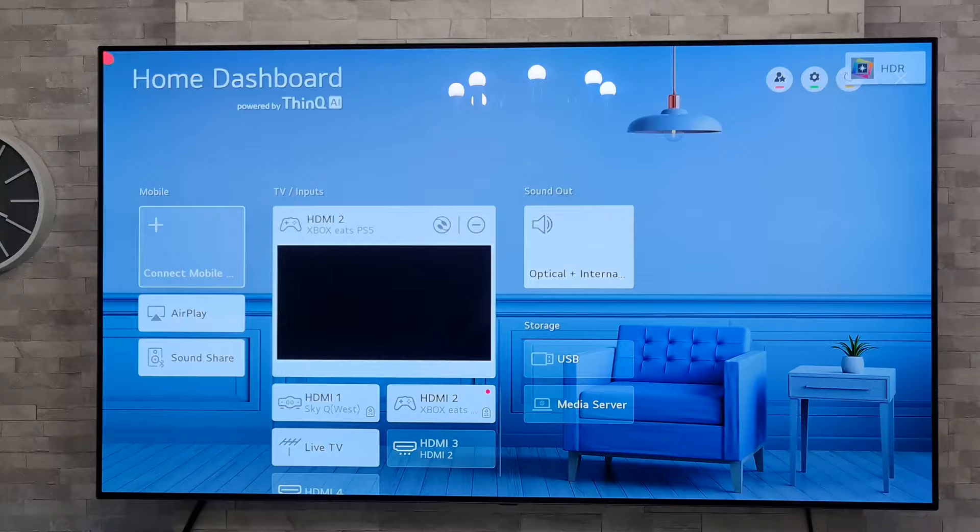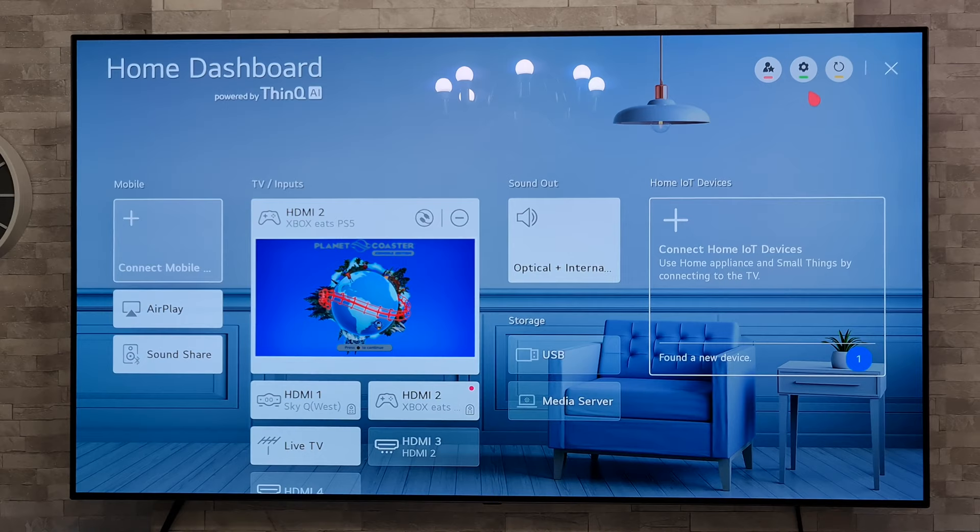Once we've got that fired up, we're going to go to the top right hand corner just up here and to the settings icon there.